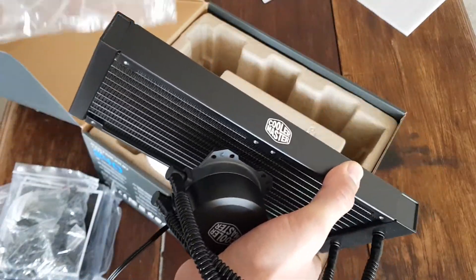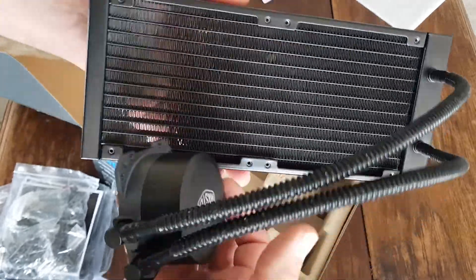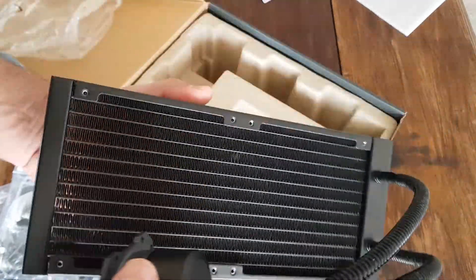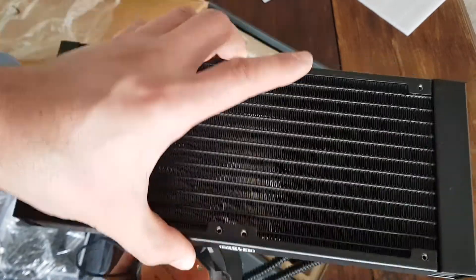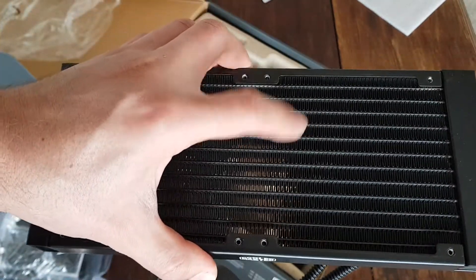So let's take off this bag — just trying not to scratch or touch anything I shouldn't. This is the radiator. As you can see it's a very low profile design.